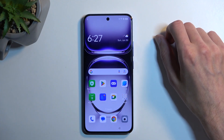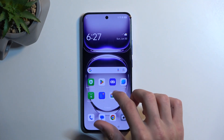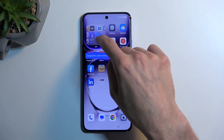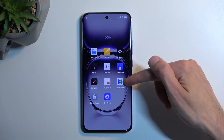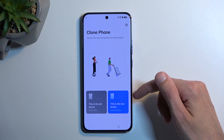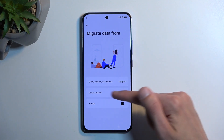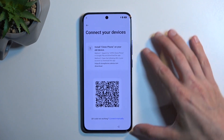Select 'home screen layout' and this glitches out and brings us to the home screen. We're still not done. Navigate to the next page and look for the tools folder. Inside the tools folder, we're looking for the Clone Phone application. Select that this is a new device, allow anything that shows up, select 'next device,' and set the other device to 'other Android.' This generates a QR code.